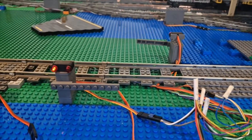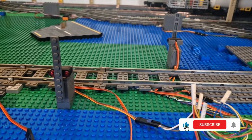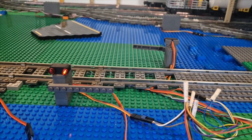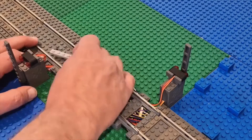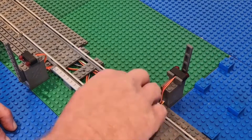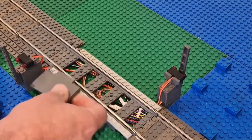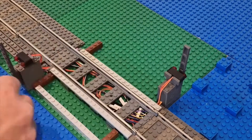Hi everyone and welcome back to the channel. This week we put in an automated level crossing, using the Trix Bricks barrier actuators and some Trix Bricks sensors, which I've written the code for on a small Arduino Uno to control. I'm using one sensor on each approach to the level crossing, and there is an issue with the sensor coming from the station side — well, it works perfectly, but...